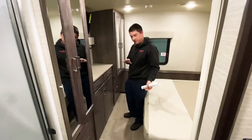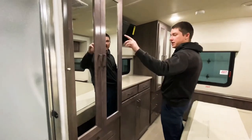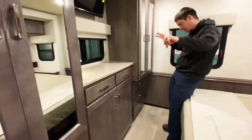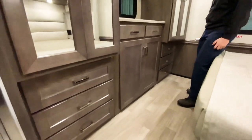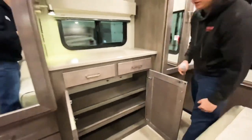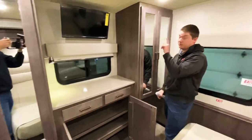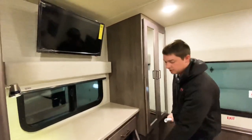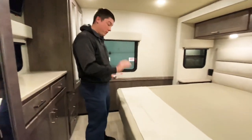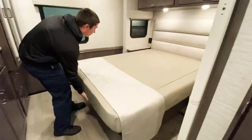Here in the bedroom it's almost like a his-and-her wardrobe — we have a separate wardrobe on each side, as well as drawers below and really just tons of storage in the bedroom area. We also have a 24 inch HDTV, and a queen size bed with storage below.